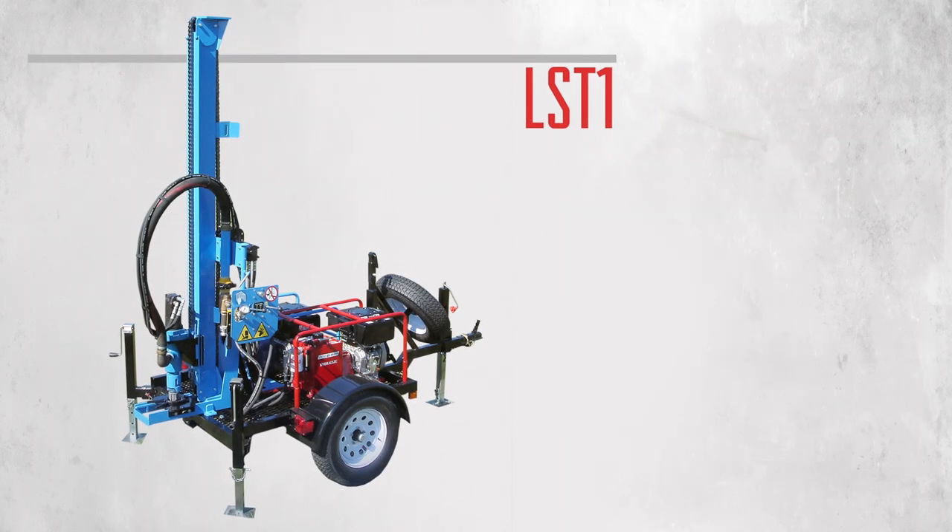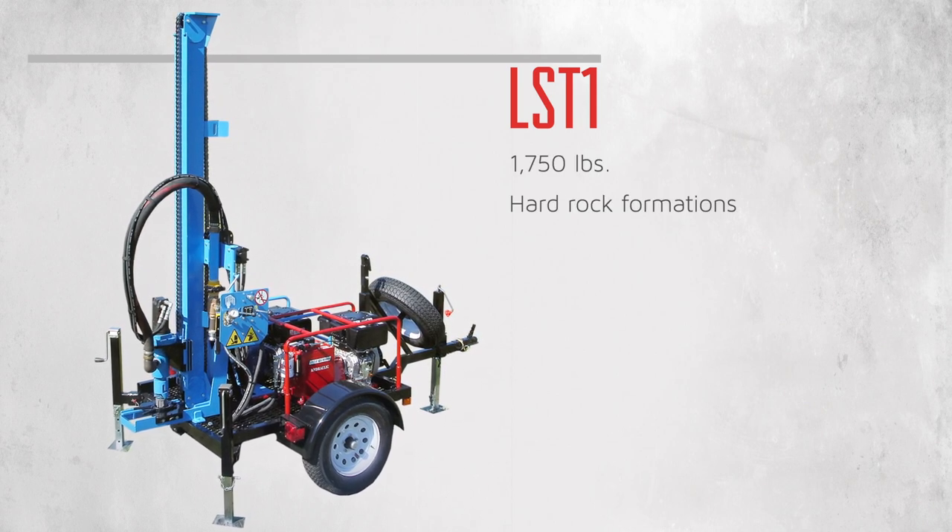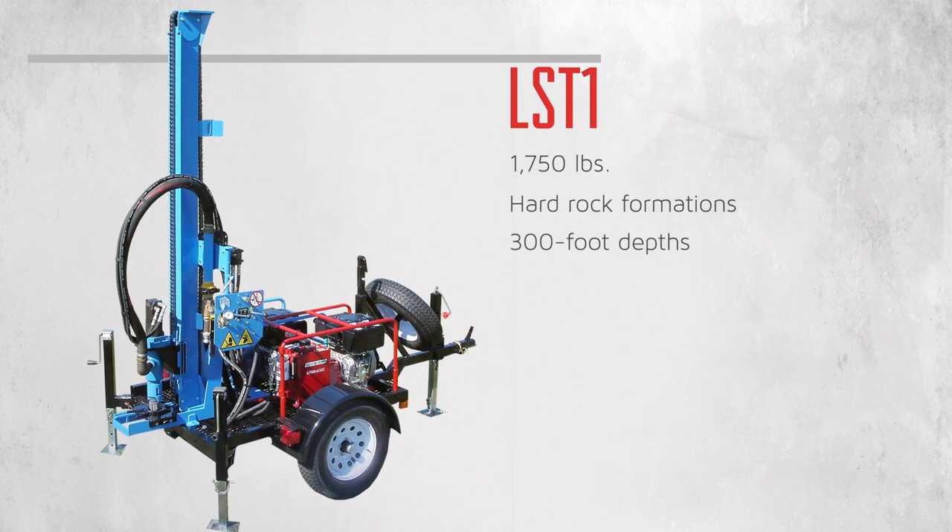The lightweight LST1 weighs in at less than 1,800 pounds, but it can still power through hard rock formations and reach depths of 300 feet.